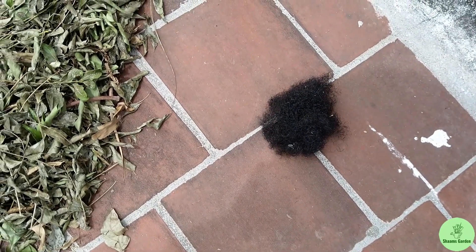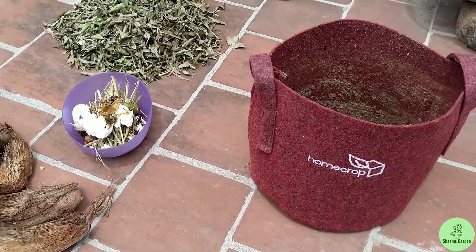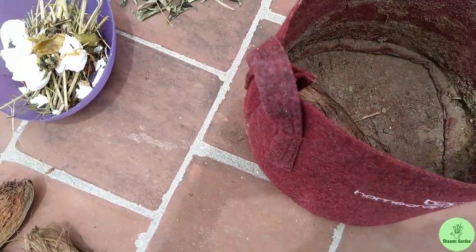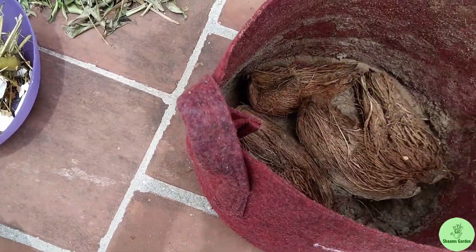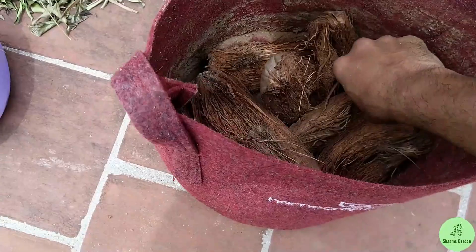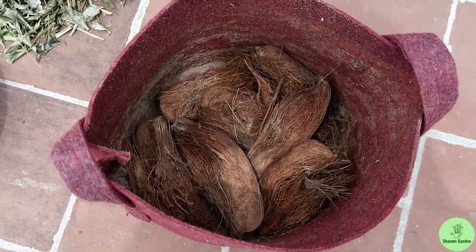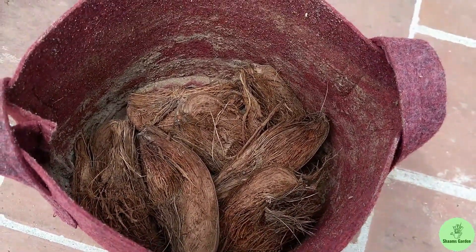If you're going to grow on a terrace, take a preferred container; if you're growing in your backyard, you can use this method to prepare your bed. First, add coconut husk or any moisture-absorbing, decomposable substance — like corn husk or rice straw — as the bottom-most layer. Because I have sandy soil where nutrient leaching is high, I prefer to go with coconut husk. After adding that layer, add a layer of soil above it.